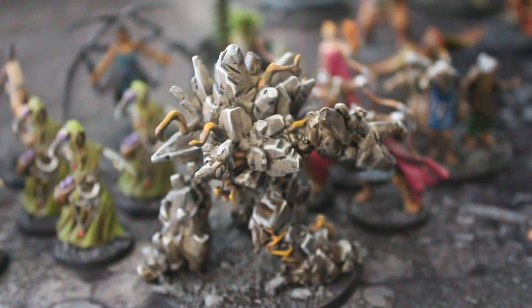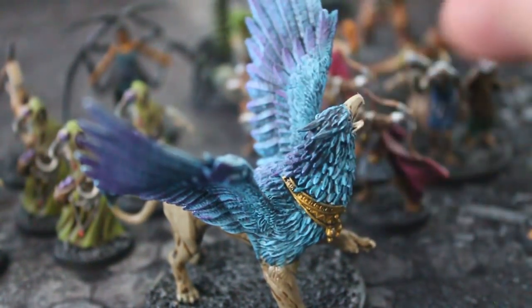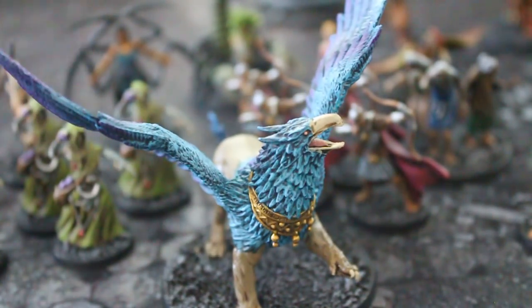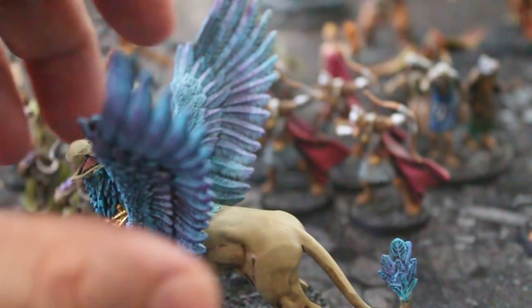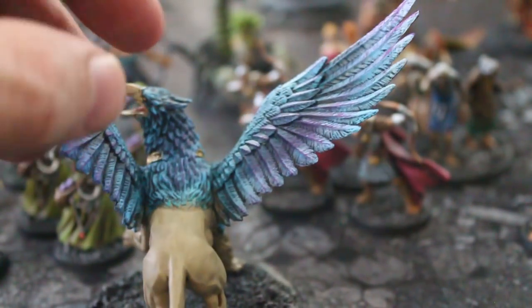And that is this griffon — this is something I'm definitely buying for my D&D game. Griffons are a great thing to have on hand, and I like that the artist put some color on it. Of course, she was probably just following box art or something like that.